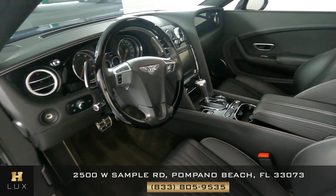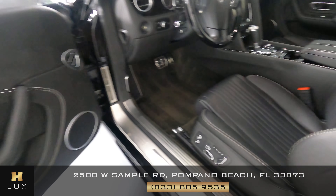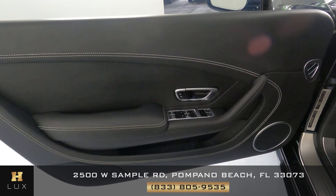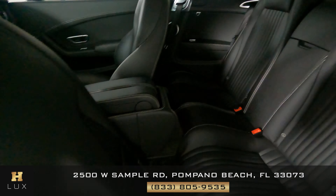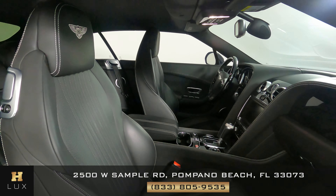We're going to first start off with the driver's seat. Perfect. Let's have a look at the door panel — perfect. Now we're going to take a look at the back seat. The driver's side is in excellent condition. Now we're going to have a look at the passenger side.